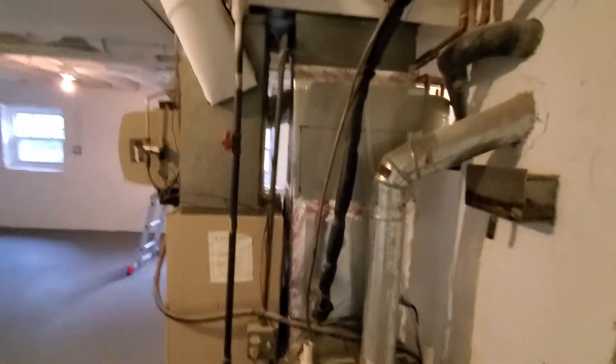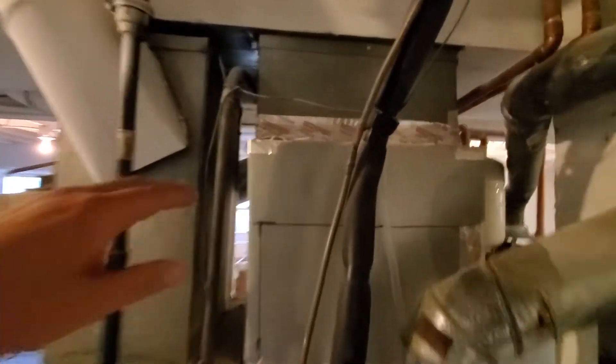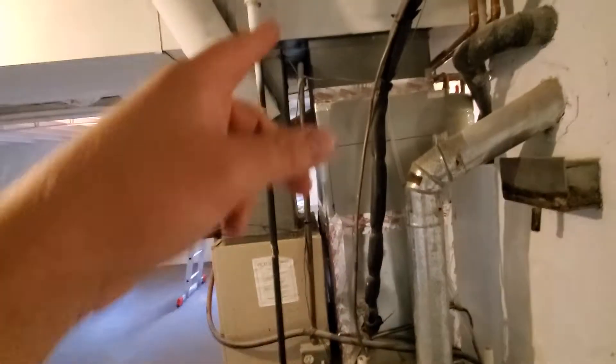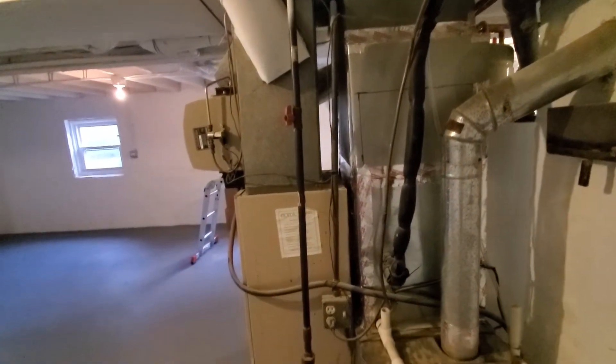The metalwork — the whole plenum coil box — it's all kind of a mess. We really should come all the way back up to the top and start over with a cased coil and an attachment transition.